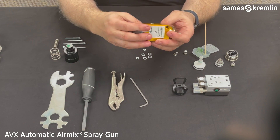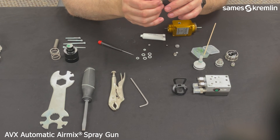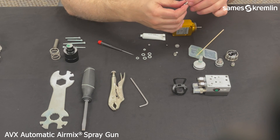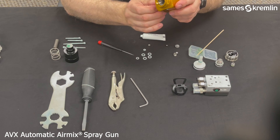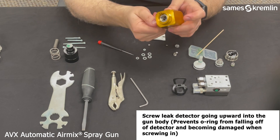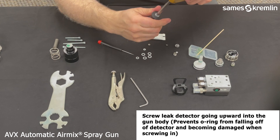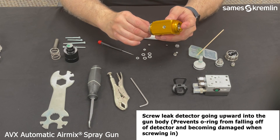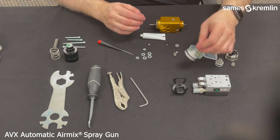Once it is in there, you will want to insert the leak detector and leak detector seal — that is a Teflon O-ring. Put a little bit of grease on there to assist the O-ring in seating. Start the leak detector with your fingers to get it into the threads, then use your flat blade screwdriver to finish tightening and have it secured. This not only allows detection of fluid if the cartridge fails, but it also helps lock in that cartridge in the gun body.